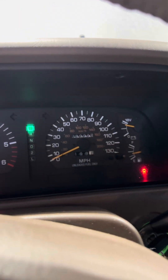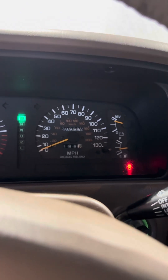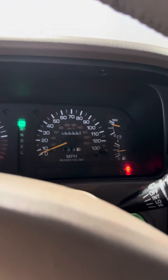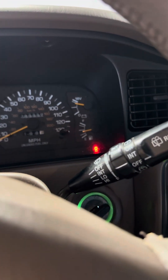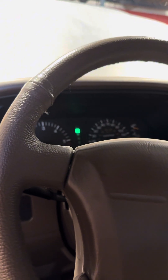I'm about to head to the gas station. I'm at almost 290,000 miles on this truck. I'm at a little less than a half tank, so I'm going to run to the gas station very calmly and get this thing filled up with 91 octane.